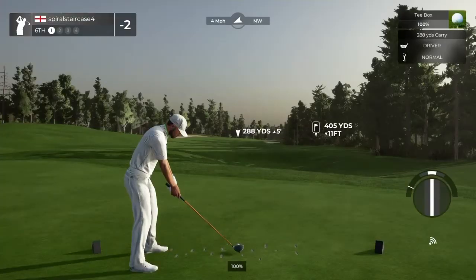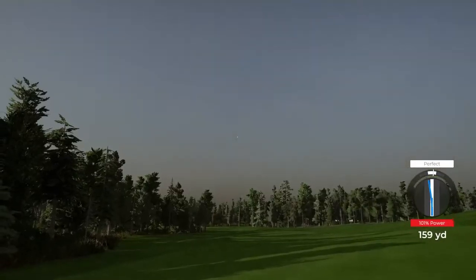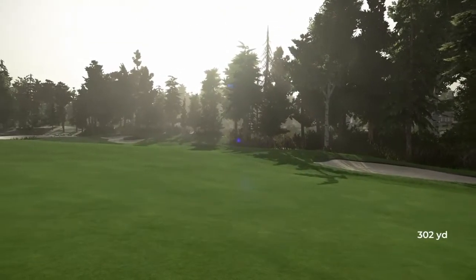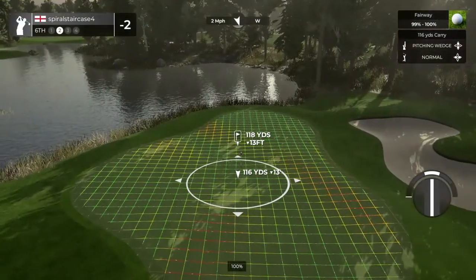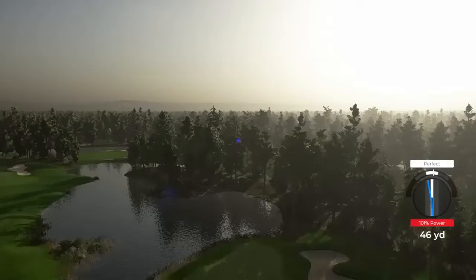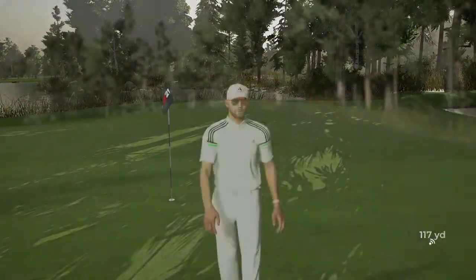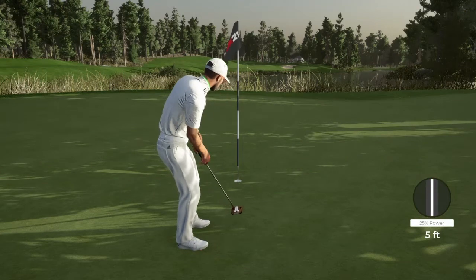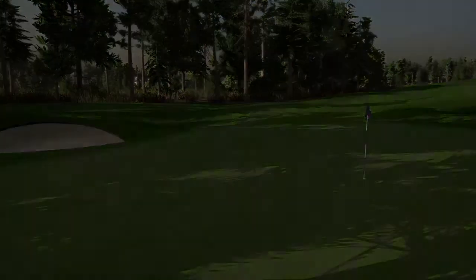Let's see what we can do here on the sixth hole. Nice swing on that. This one's about 120 yards to the pin. That'll work — Johnny Leike. Setting up a five-foot putt here. Nice work out there, that's your second birdie in a row. Brought things down to three under after that one.